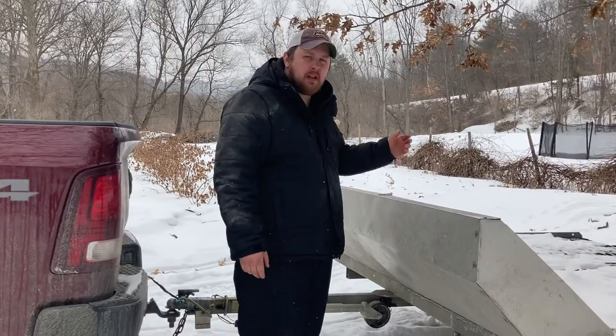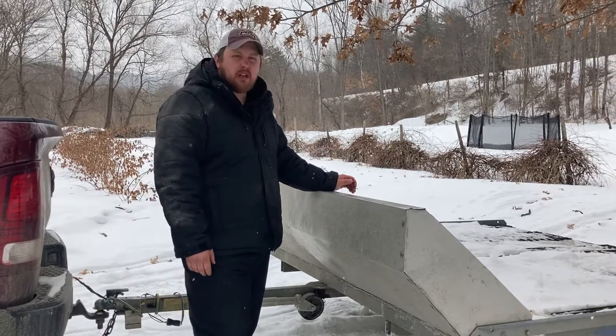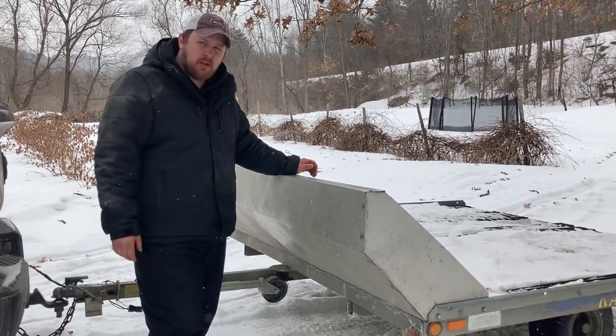So you're new to snowmobiling. It's your first time with a tilt trailer. I'm gonna show you how to load the snowmobile onto the tilt trailer and how to unload it from the tilt trailer.